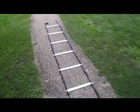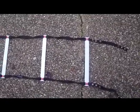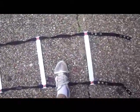Today we're using the speed ladder, and we're going to do a relatively simple drill called the scissors. We're going to start with our left foot in the first box and our right foot out of the box, and then we're just going to switch them. So right foot goes in, left foot comes out.